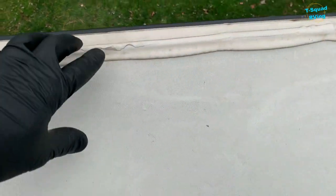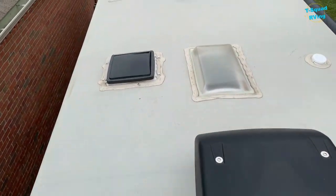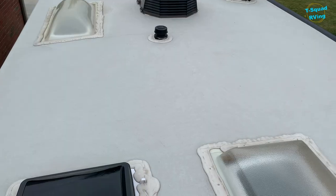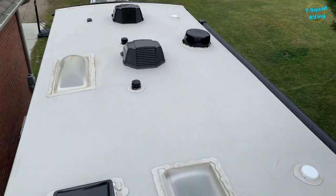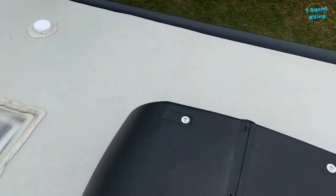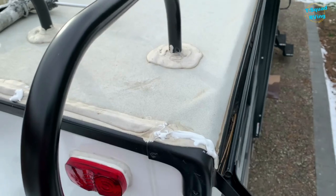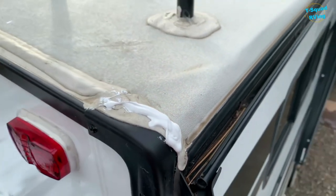For an RV, you got to remember you are going down the highway at 60, 65 miles an hour. You're going to expect some sort of crack. Not only that — the weather, the sun, the cold. After I get done caulking all these spots, just remember: take your time because this is the most important part of maintaining your RV. I just finished caulking all the little cracks up on top using that caulk, and the roof is done.